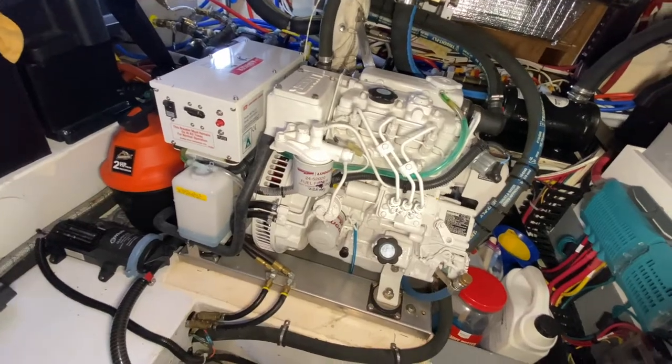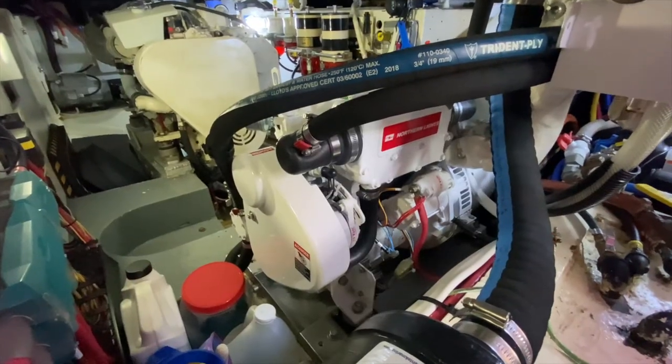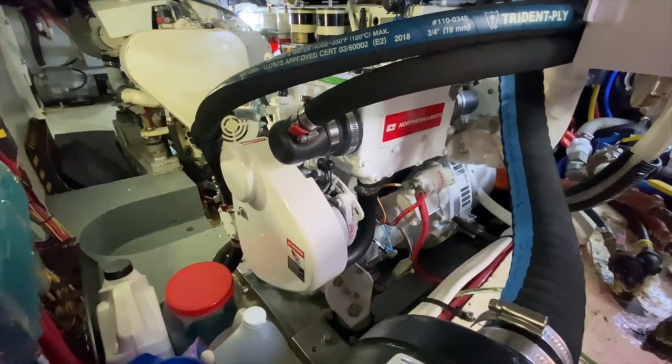Our generator on this boat is a Northern Lights 6KW with 50 hours on it, so it's basically brand new. We spent a lot of time working on it to get it into a real quiet mode for anchorages, because we didn't want to be that boat. Our exhaust system has an aqua lift as well as an air-gas separator, so there's just a slight stream of water that trickles out of the side of the boat. We'll demonstrate how really quiet it is — it allows the boat to run the generator in an anchorage without offending or bothering anybody.